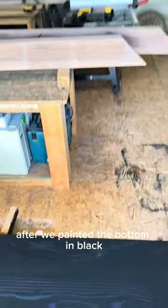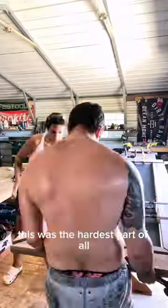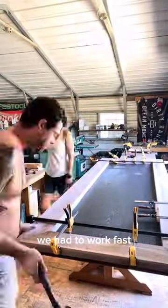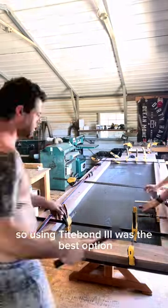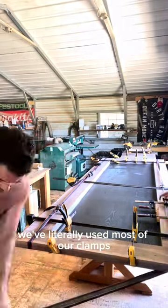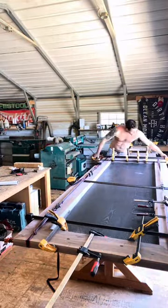After we painted the bottom black, it was time to start gluing up the walnut part. As you can imagine, this was the hardest part of all. We had to work fast, so using Titebond 3 was the best option. We literally used most of our clamps plus a few extra straps to keep it all in place.